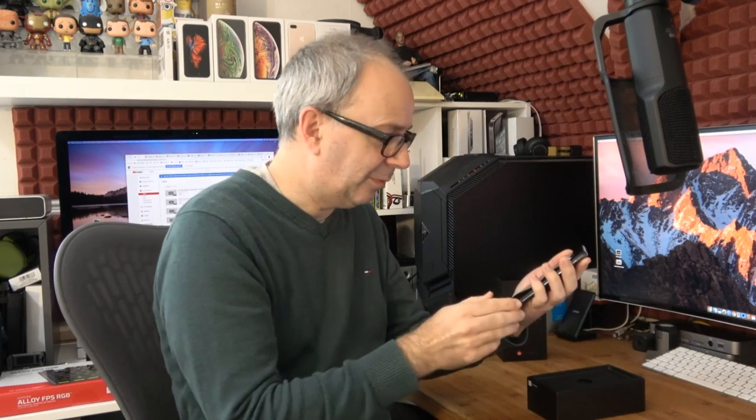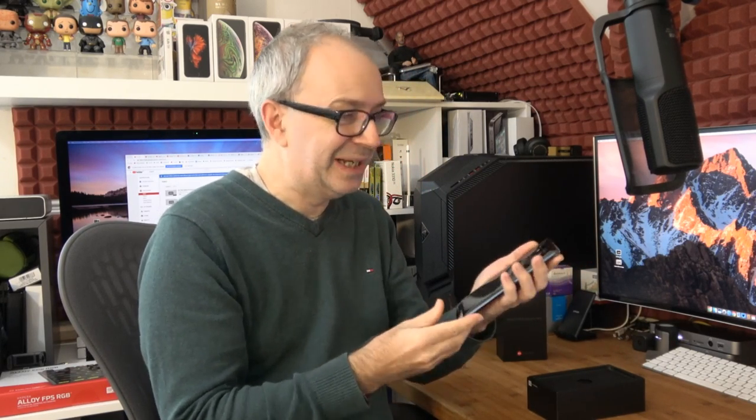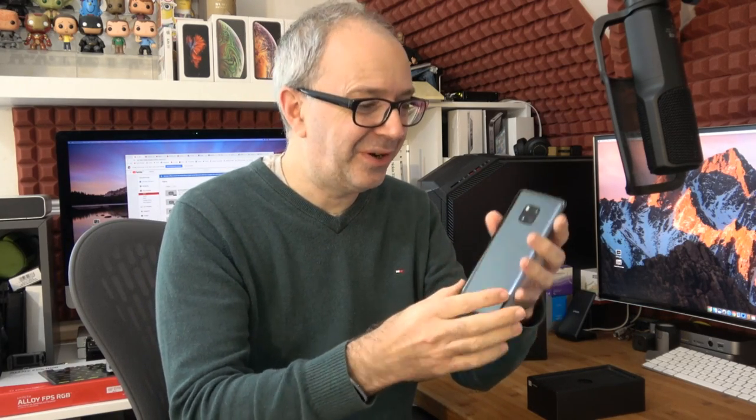So that's the stickers removed off the back. Wow, I absolutely love the look of this phone. This is stunning. Very, very nicely done.